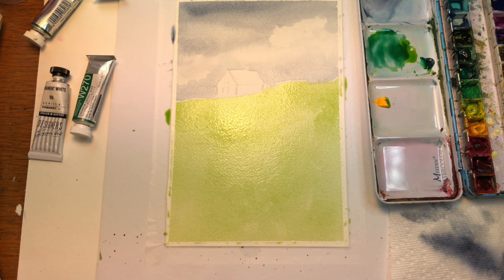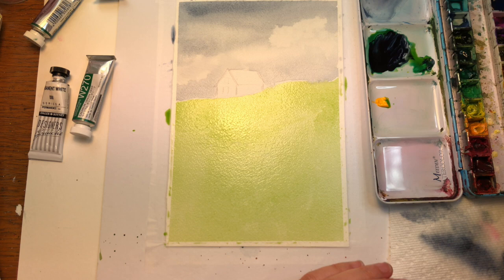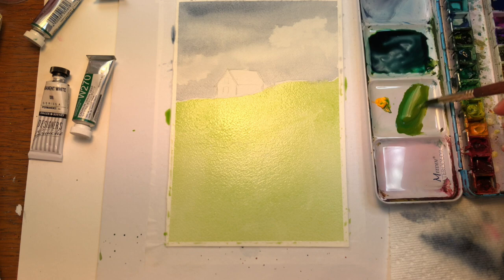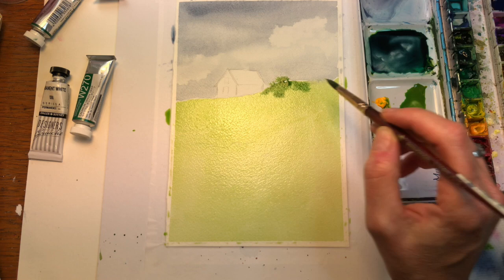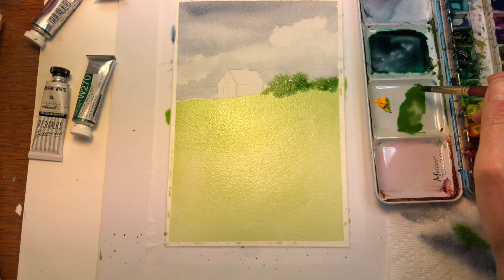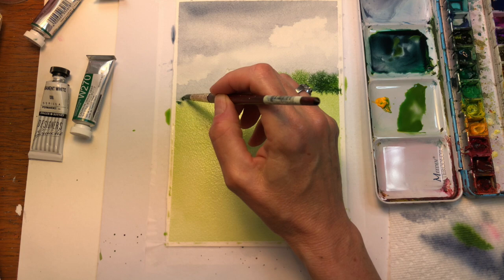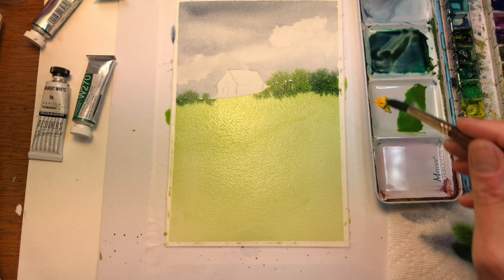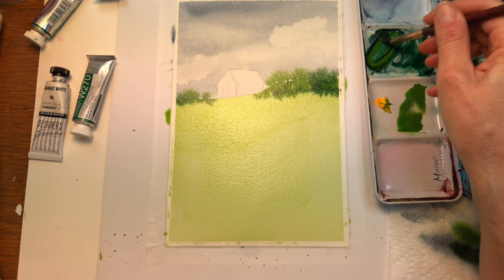I'm going to grab a different brush - my Princeton number eight Neptune series. I want to get the green a little bit darker, so I'll add the Indigo - not too much in the green. I'm just going to be dabbing here like this, having these bushes back here - just dabbing this dark color in here. I can even throw that Indigo dark color in here. See I'm just tapping it in, same thing over in here. Let the color bleed out a little bit. If it's bleeding too much, I'm going to have to get more thicker, creamier paint - less water, more paint. So it's a little thicker.